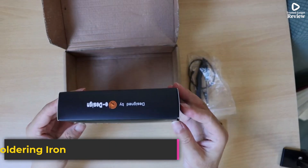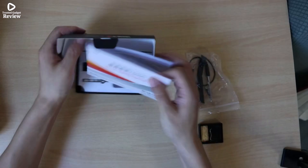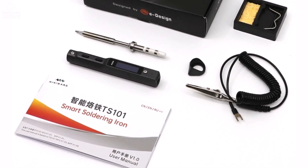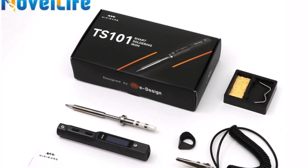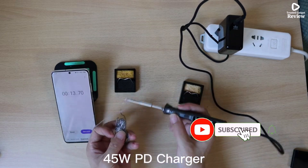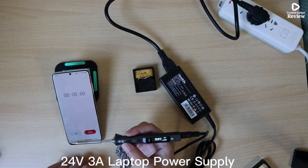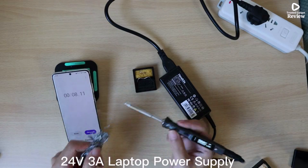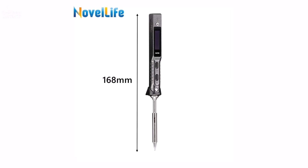Product Number 4: The Original TS-101 electric soldering iron from Novelife is an upgraded version of the popular TS-100, designed to deliver more power, smarter control, and enhanced portability. With a sleek, compact design measuring just 168mm, this 65W mini soldering iron is perfect for professionals and hobbyists alike. It supports both DC 9–24V and PD 3.0 9–28V input, offering quick heat-up and stable performance. The adjustable temperature range of 50°C to 400°C ensures precision for a wide range of soldering tasks, from fine electronics work to general electrical repairs.